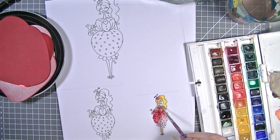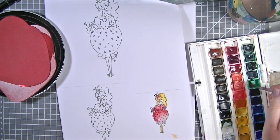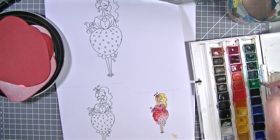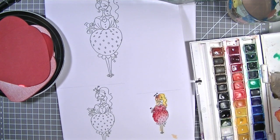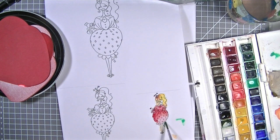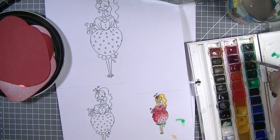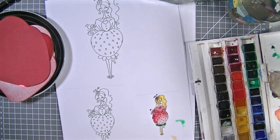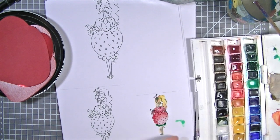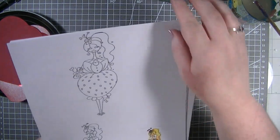Loving that - how pretty is that! I just think it looks really nice. I need a little bit of green along the bottom here, and maybe little touches there. Perfect - maybe add just a darker bit of green. Love it absolutely. So there it is - our image coloured. I'm going to pop that to the side while it dries.